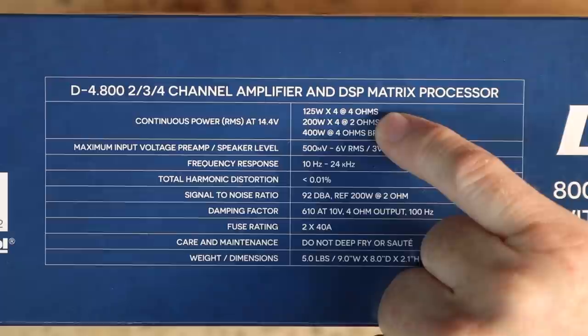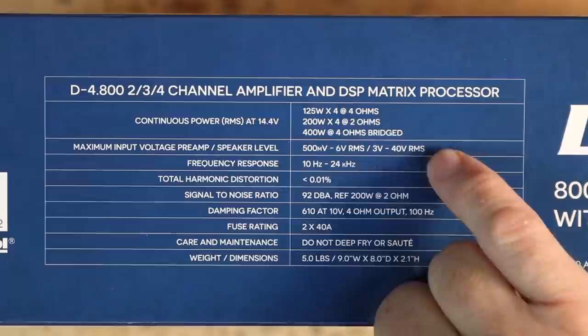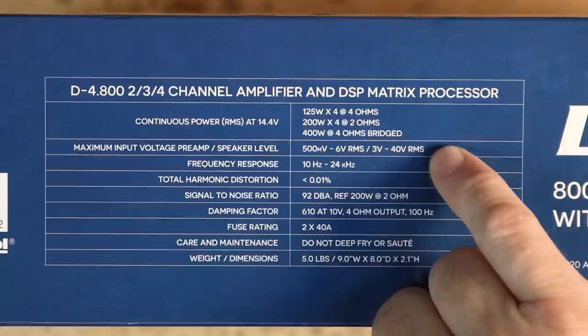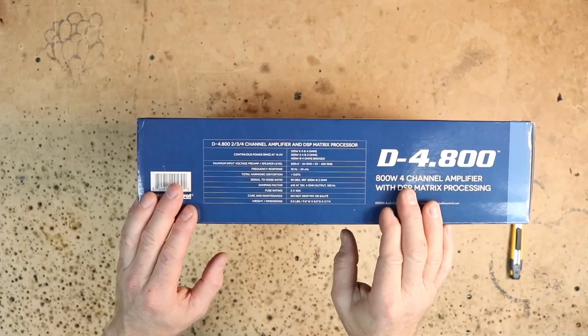Some specifications on the amplifier: 125 watts by 4 at 4 ohms. If you run it at 2 ohms times 4, you go up to 200 watts. If you bridge it into two-channel or three-channel mode, you can get 400 watts at 4 ohms out of the combined channels. Input-wise for low level, it'll take 500 millivolts all the way up to 6 volts. For high-level input, you have 3 volts to 40 volts. Frequency response is 10 Hz to 24,000 Hz. Total harmonic distortion is less than 0.01%. For a full list of specifications, head over to audiocontrol.com.